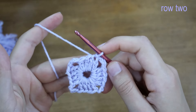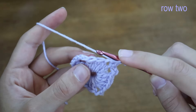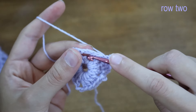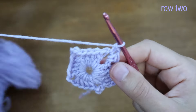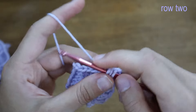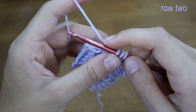We can begin the next row by chaining two. In the immediate first stitch I'll place a double crochet, then two more double crochets into each stitch leading up to the corner — that's three double crochets total. Into the corner section, I'll place two double crochets right underneath the chain, chain three, then another two double crochets into the same corner. Then place a double crochet in every stitch to the next corner — four double crochets in between.